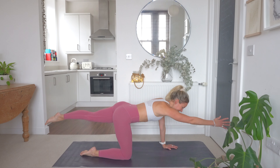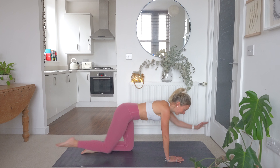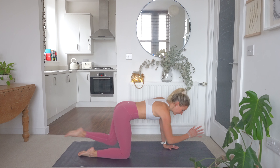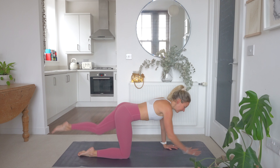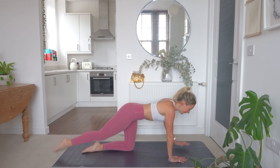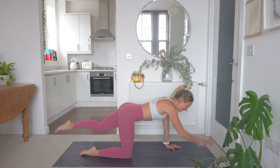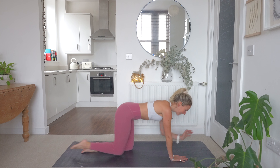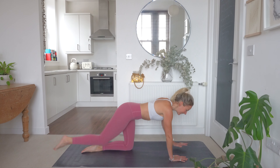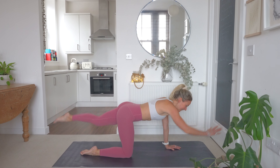40 seconds of work here. Crunching in, reaching out. As you crunch in, breathe out and reach those arms all the way out. Take your time with this one, working into the core. You may also feel this one in the glutes — a little bonus for you there. 20 seconds down, we've got 20 seconds left. Crunching in, reaching out. Make sure you breathe out as you crunch the elbow into that knee.